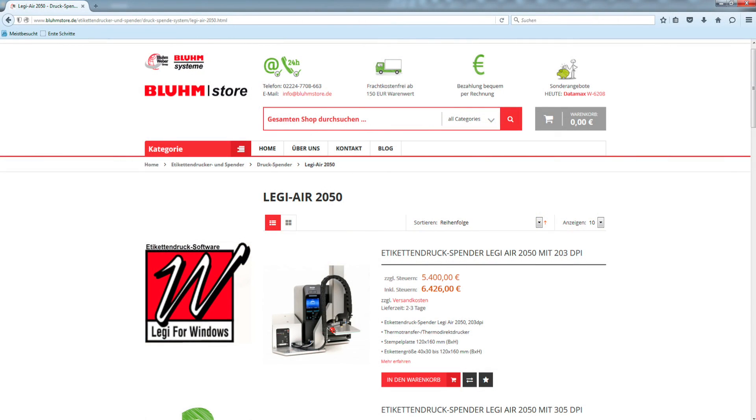You are excited? Look to our online shop for more details and be surprised about the pricing.